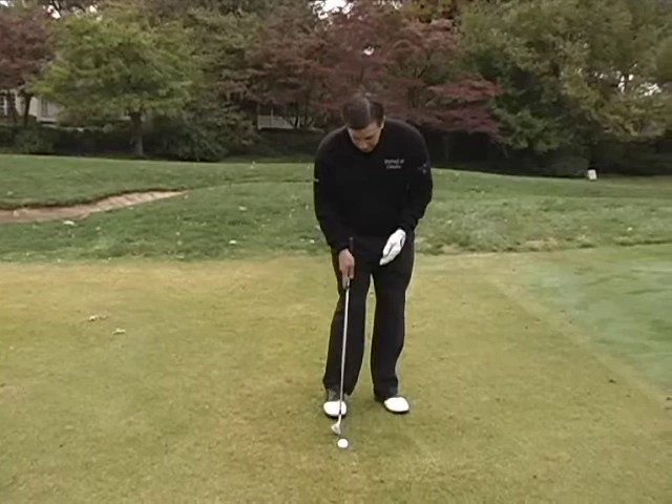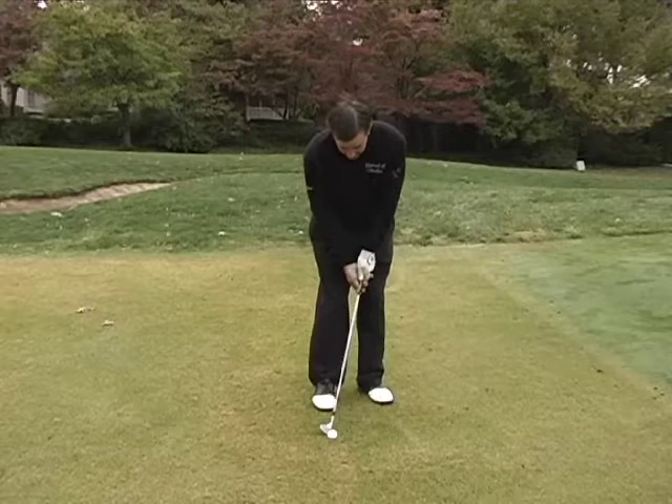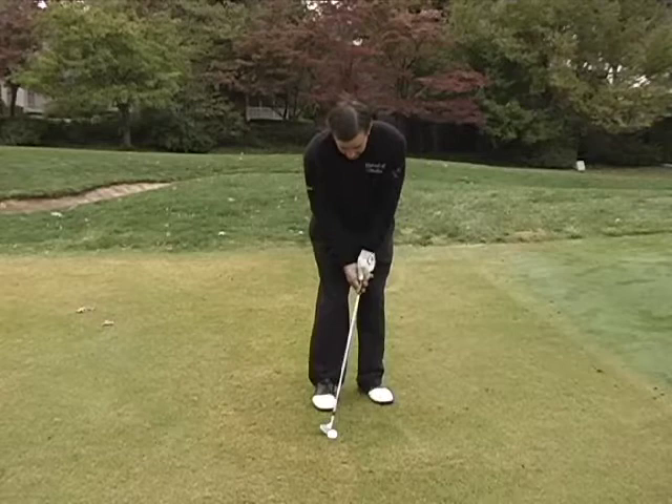The keys to this shot are: one, that I have the ball positioned back on my right foot, right off my right toe. My eyes are still over the ball and I'll wait a little bit on my left side. The other thing I'm going to do is have the club out in front of me, my hands pushing the club to make it a little bit de-lofted.